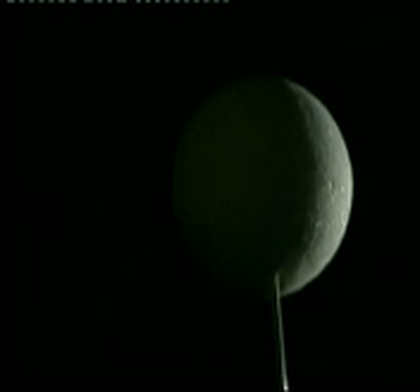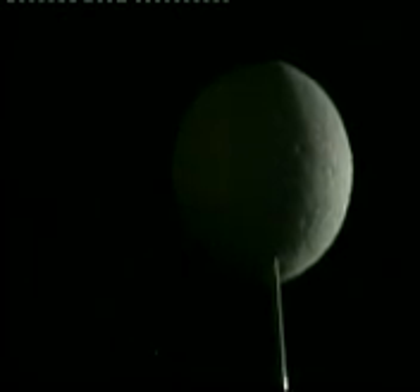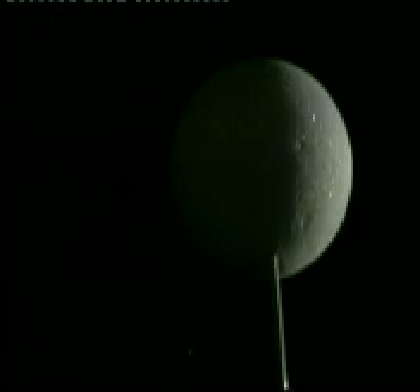Now start turning to the left, very slowly, and watch what happens. Notice the sliver of sunlight on your moon? You've probably seen this crescent shape in the sky many times. When the right side of your moon is lit up, this phase is called first quarter.